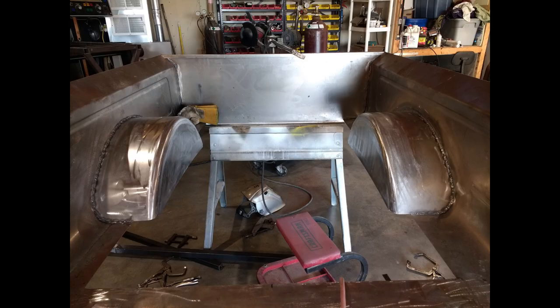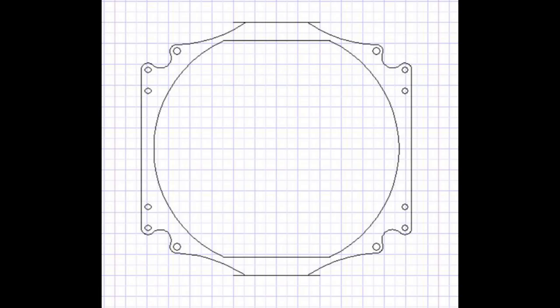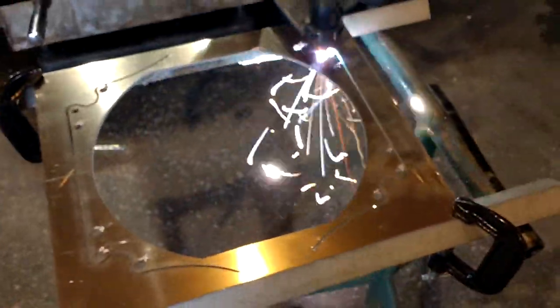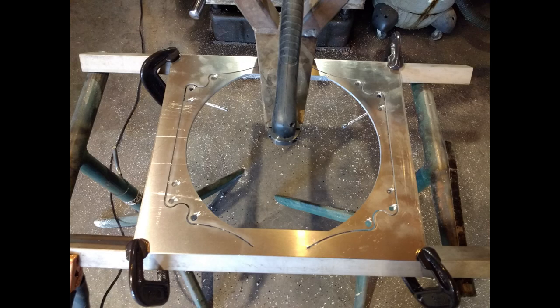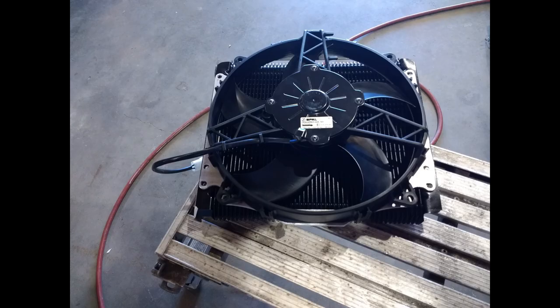Then I concentrated on my transmission cooler. You can buy these cooler and fan combinations, but they always seem to make them out of their smaller units. The way I figure it is, if I need more cooling and I have a small unit I can't get more cooling, so I always like to start out with the biggest unit I can get — then if it cools too much I can always turn it off. So I built this using a 28,000 GBW cooler and mounted a fan on that.